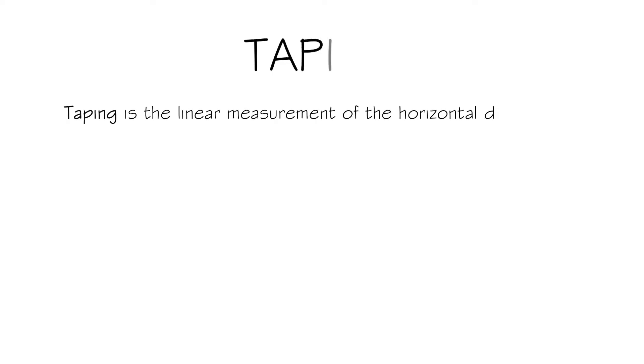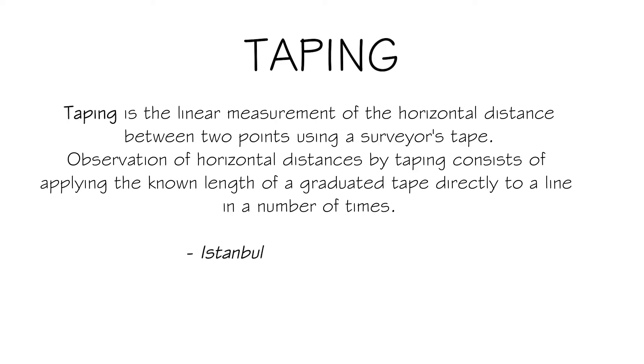Taping is the linear measurement of the horizontal distance between two points using a surveyor's tape. Observation of horizontal distances by taping consists of applying the known length of a graduated tape directly to a line a number of times.